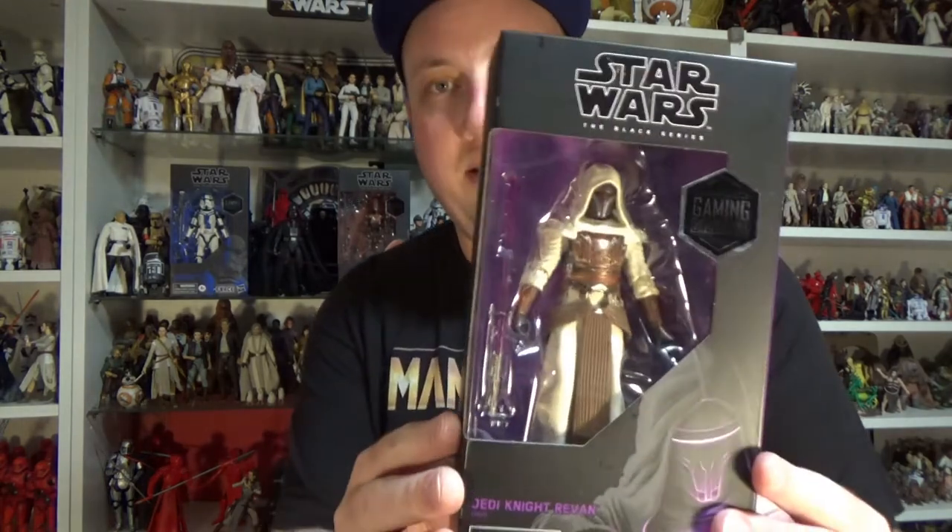I haven't heard whether the UK has got an exclusive at all, so I'm not sure — if you can inform me, let me know in the comments. So we're going to be starting off with Jedi Revan.